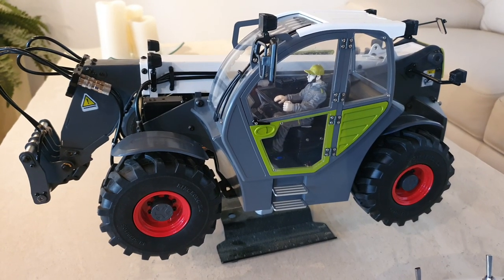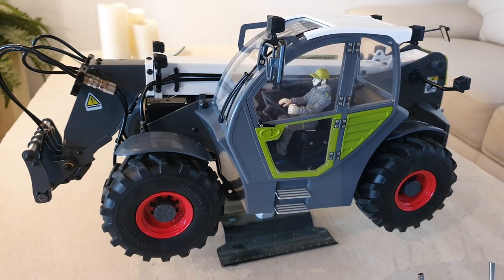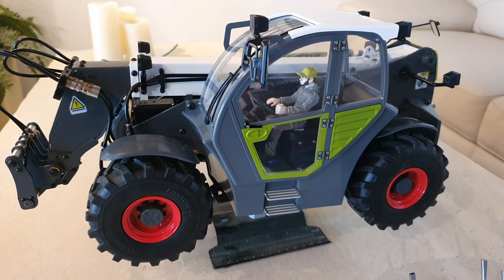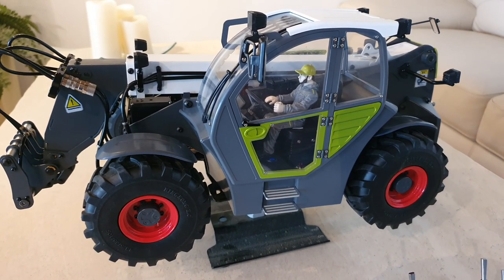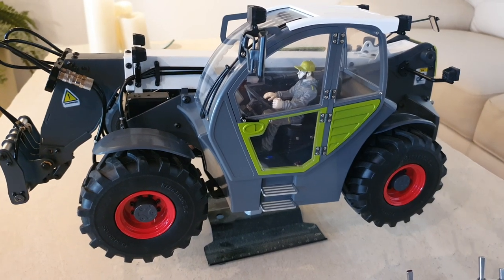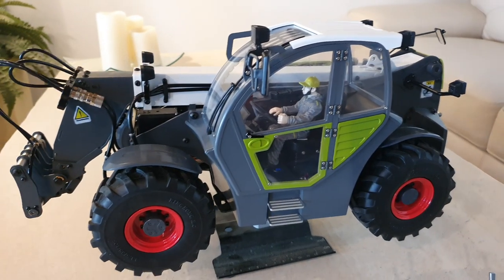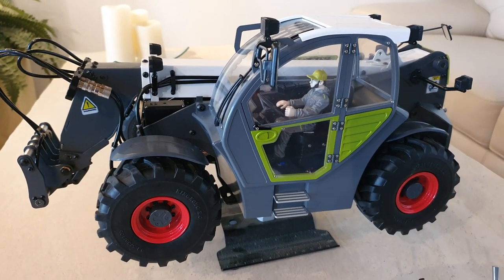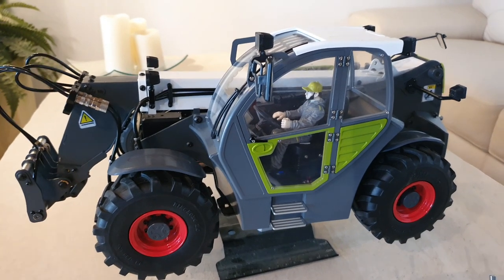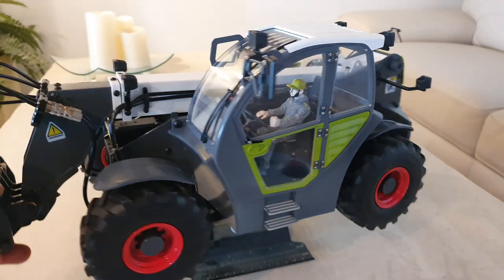Hi guys, on popular request I decided to do a walkthrough of this model. My last video about this telescopic hydraulic forklift — or teleloader, it comes under different names — was an unboxing. You can see it on my channel; I'll put a link to that video at the end of this. Some of you asked me to go through the details of this model.